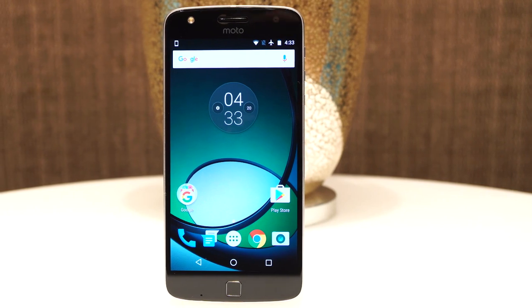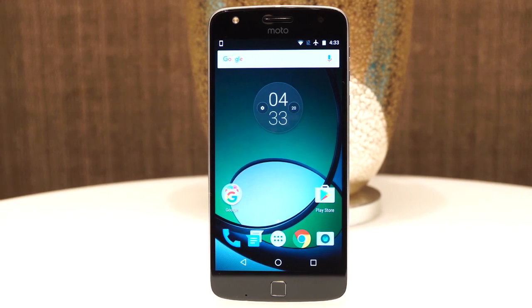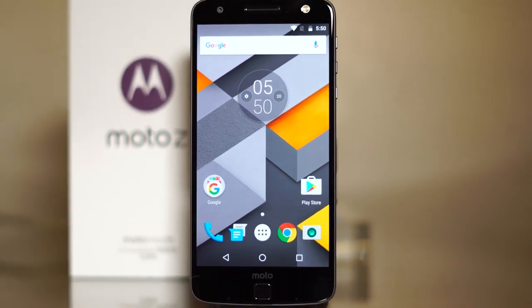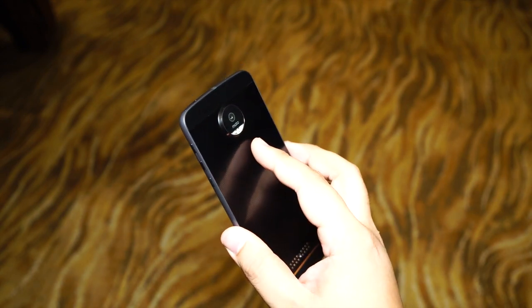And that's pretty much it for this hands-on and initial review for the Moto Z and Moto Z Play. The Moto Z Play has been priced at ₱22,999, while its higher-spec slim sibling, the Moto Z, is priced at ₱33,999. We should have the full review for the Moto Z up in a few days, with the full review for the Moto Z Play to follow, so do stay tuned.